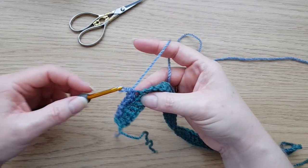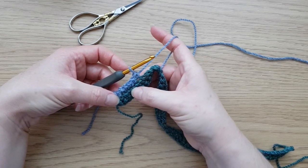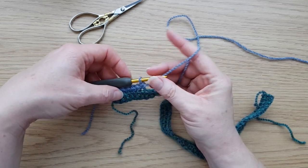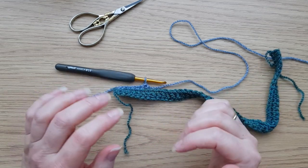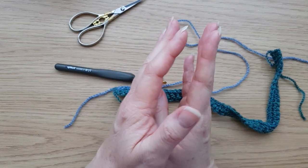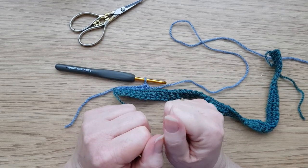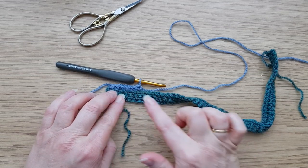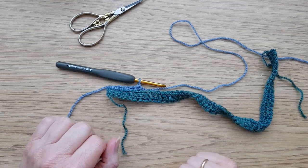When doing overlay mosaic, the double crochets generally aren't worked through both loops — they'll be just through the back loop. I call that a BLDC, a back loop double crochet — or back loop single crochet in US terms. On this row, working into the back loop, we go all the way to the last two stitches. You should be able to see these front loops that we haven't used yet — we'll be needing them when we come to make the pattern. In mosaic crochet you only use one colour per row.